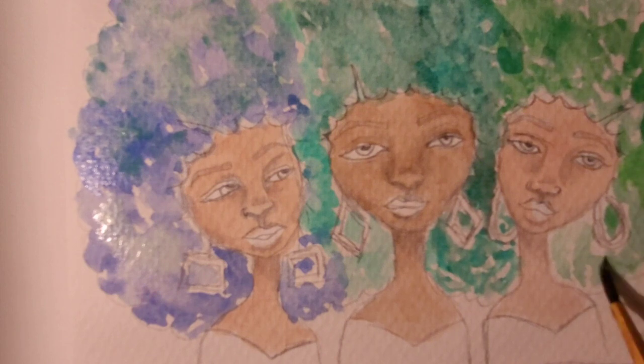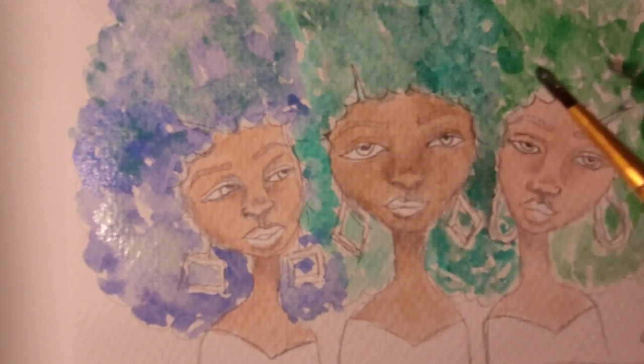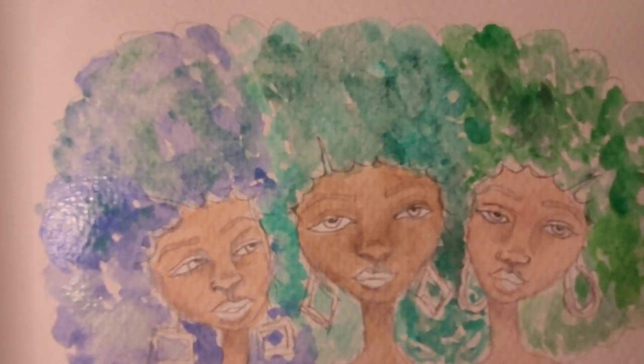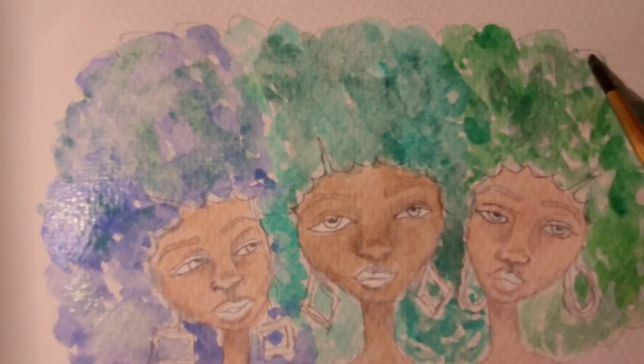Let me know in the comments below what kind of characters do you like to draw, if at all? What floats your boat? I like art that has to do with women. I'm comfortable with women because guess what — I'm a woman, and I really enjoy the art of drawing women. So I sketched these women out in pencil.